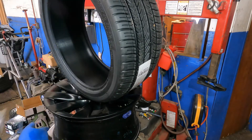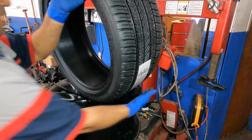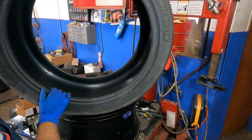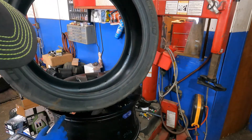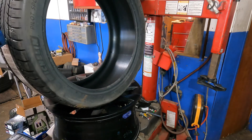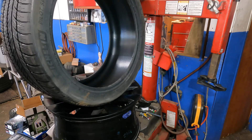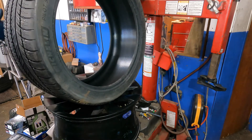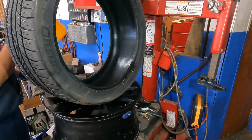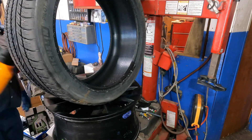Remove the old tire. Always inspect your new tire — there is an inside and outside. You'll see it says 'Outside' on the sidewall, so that face has to be facing outward. Spray the whole bead with a mounting solution.